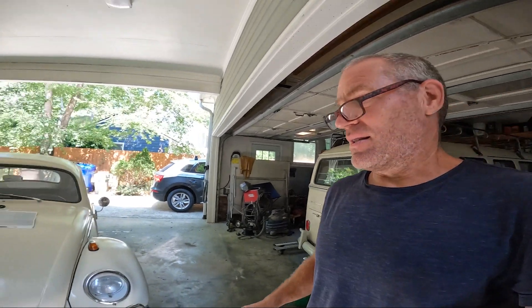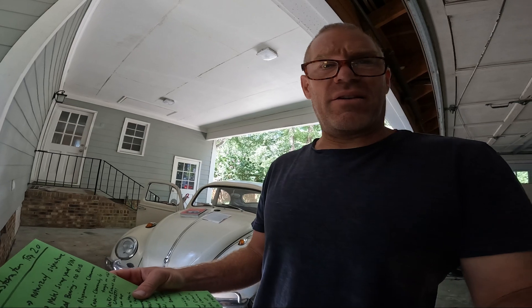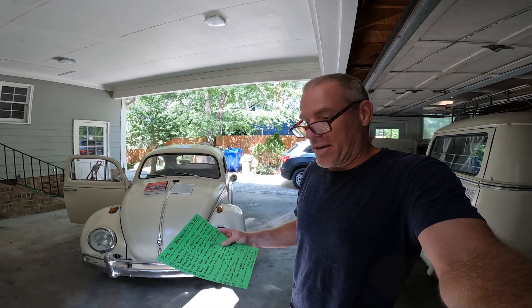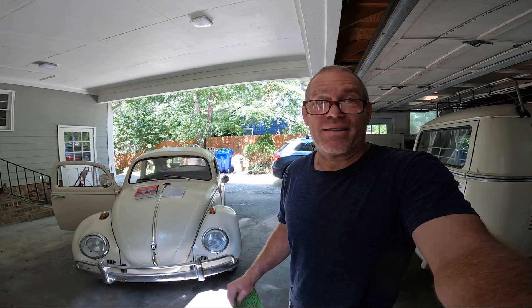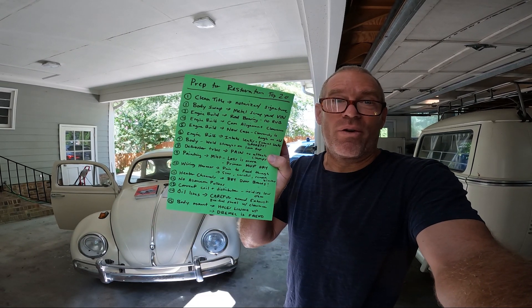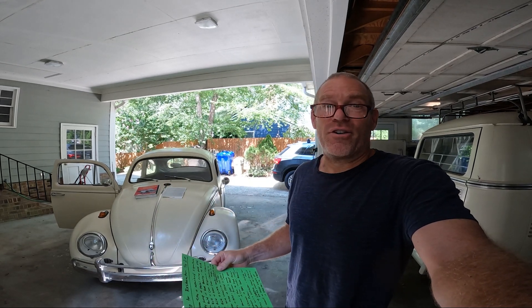Hey, it's Mike with the bus and the '61 Beetle. I wanted to make a video — I'm pretty much just a regular dude with a different job who wanted to restore a Beetle as a do-it-yourself project. I was doing all this stuff for the very first time, so I wanted to make a video about the mistakes I made. I'm going to go through my top 25 list.